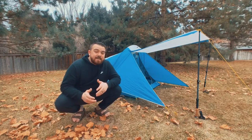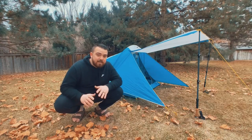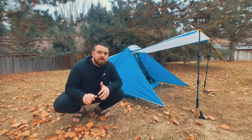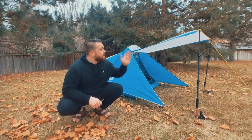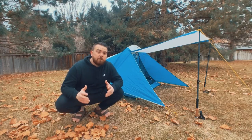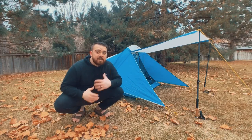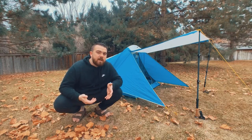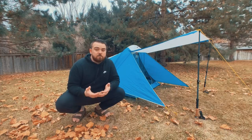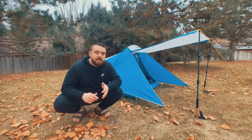This tent weighs three pounds six ounces, which for the price point and all the features is killer. Retail, with no coupons or anything, this tent is $199 US — incredible for a tent that's three pounds six ounces with features like the awning, extra pockets, the light diffuser, lots of living space, and a high peak height. Honestly, this tent is for anybody. It's light enough that even weight-conscious backpackers can wrap their head around it, and as you go lighter, you get more expensive.